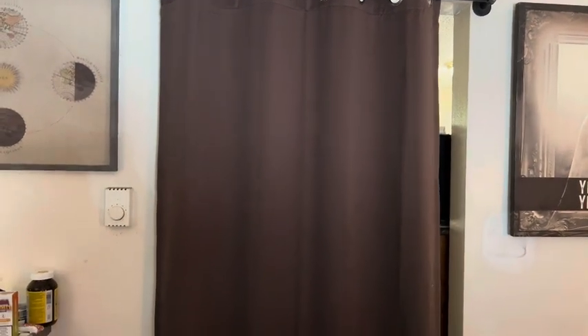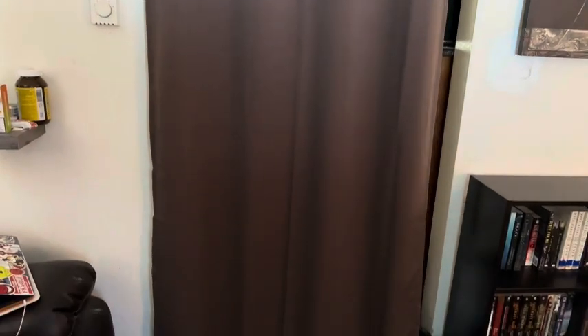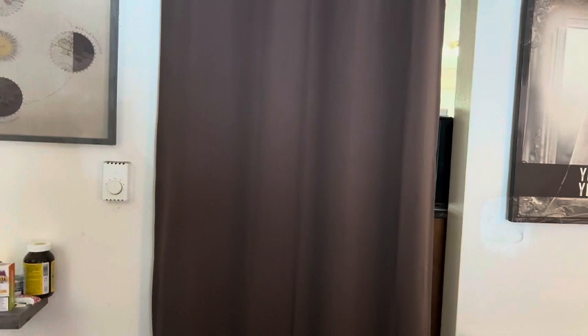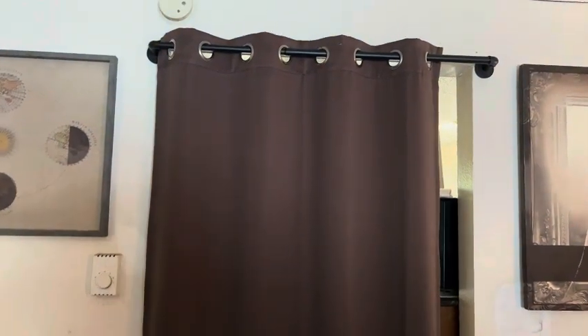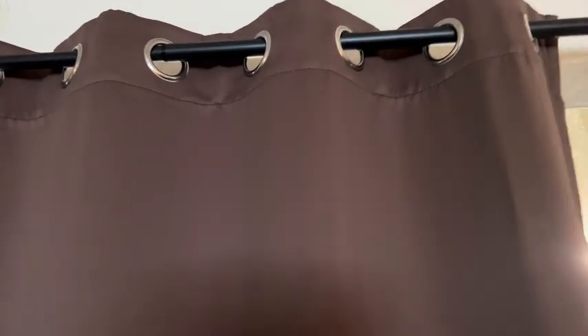This is a door-length curtain that we have between our kitchen and our living room, so when we cook, we do not heat up the rest of the house. It keeps the air in. Wish we would have gotten two of them but we only got one.